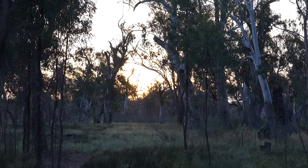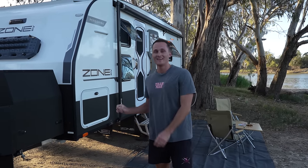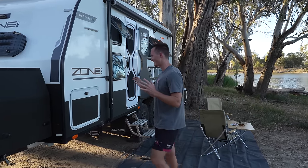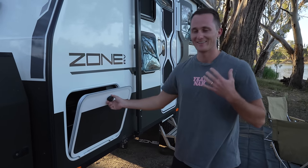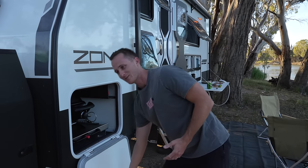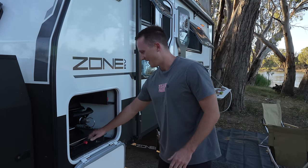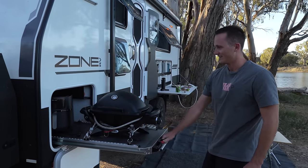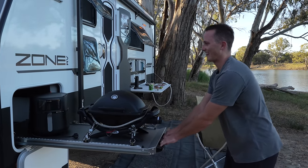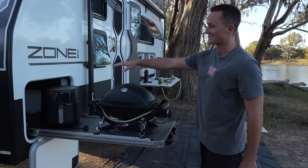The sun's setting on the Murray and now I'm going to show you one of my favourite features of our new Zone Peregrine — the outdoor kitchen setup. In this little tunnel bit here is my favourite part. Having an outdoor kitchen — it's an outdoor kitchen but whatever you make it — is so good. With the barbecue on the slide and all this utility, you've got your outdoor cooking setup ready just like that.